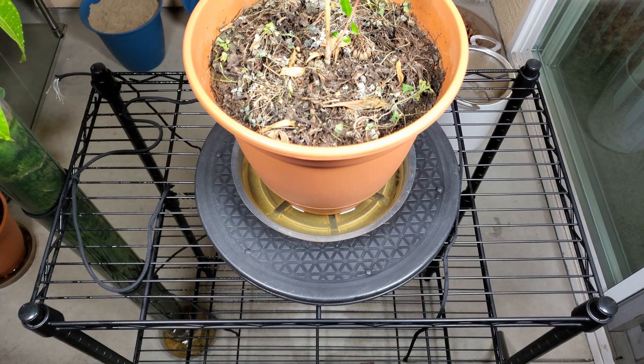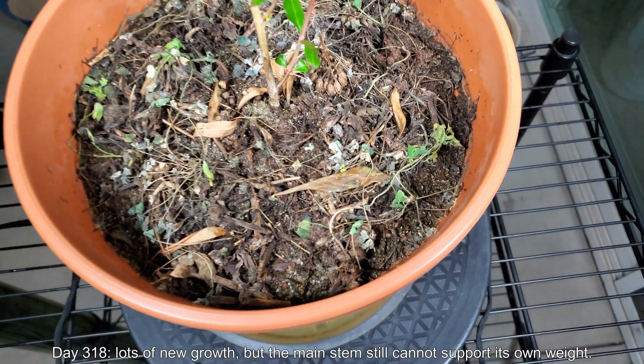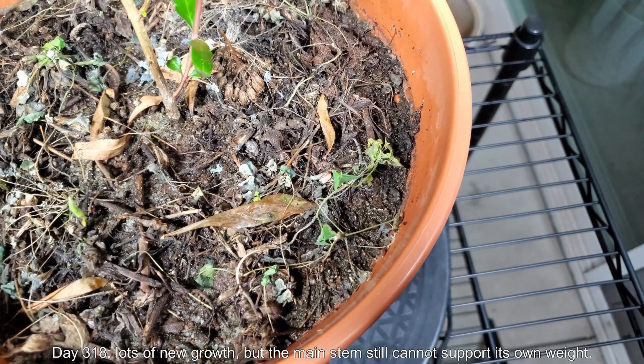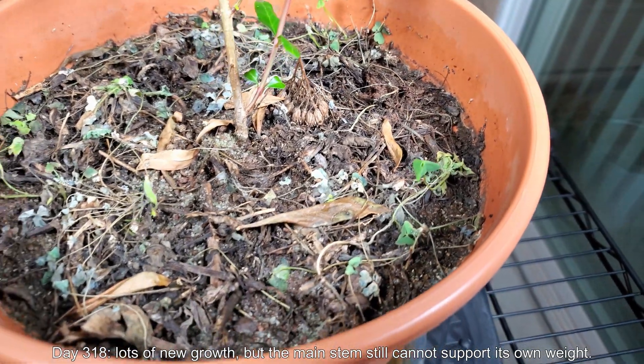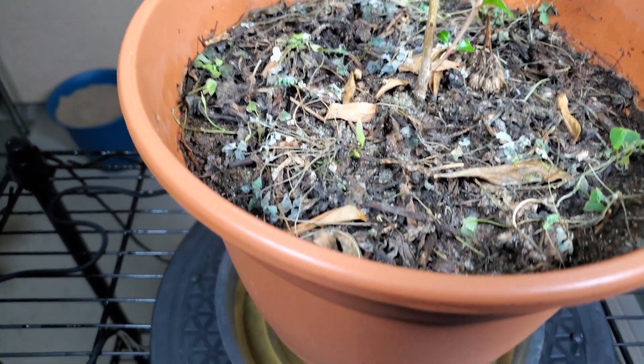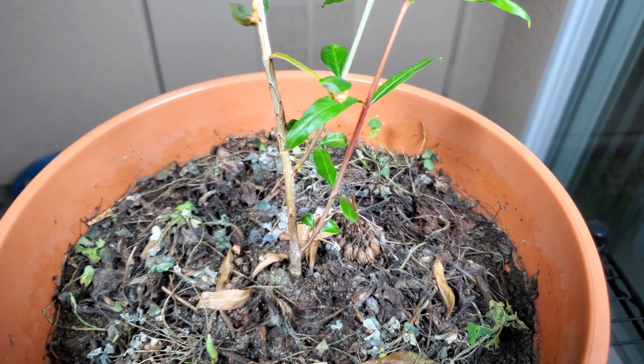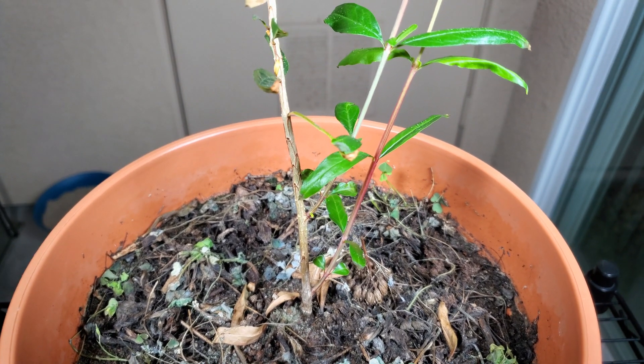We'll see what happens. You can see I put some parafilm around the rubber gasket. Day 318 — there's a lot of new growth, which I'll show you later. But the main stem still can't support its own weight. Every time I rip up all these weeds, it looks pretty barren for a while, but all the weeds pop back.